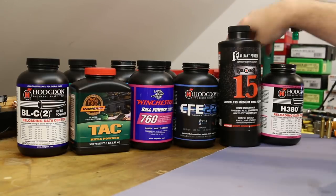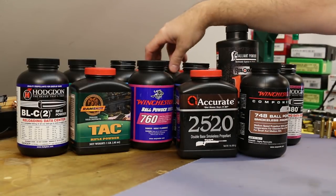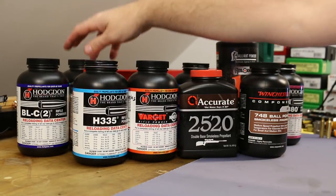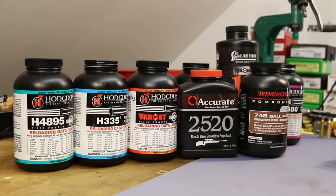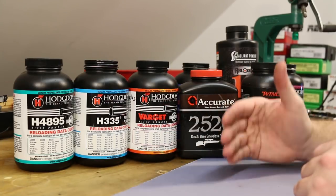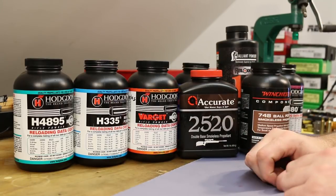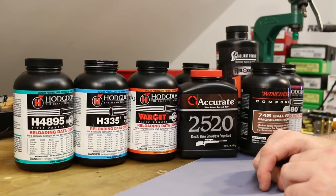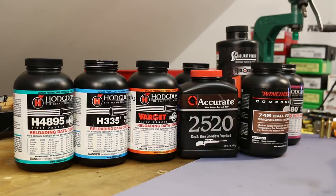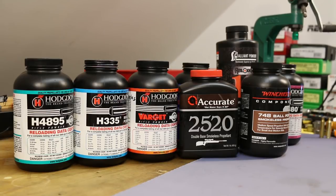I've got a second row of powders: Winchester 748, Accurate 2520, Hodgdon Varget, Hodgdon H335, and Hodgdon H4895 — getting into things more familiar for .223 shooters, and what we'll start seeing for lighter bullets. Once we start feeling confident, we might pull in some other powders that Nosler didn't test, like AR Comp — I wonder what a big fat case of AR Comp would do in this thing. We might break 5,000 feet per second. Or maybe Lever Evolution — people are having luck in Grendel. I don't know, we'll get there someday.